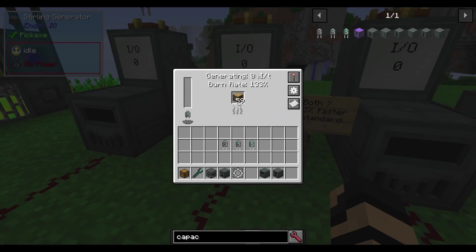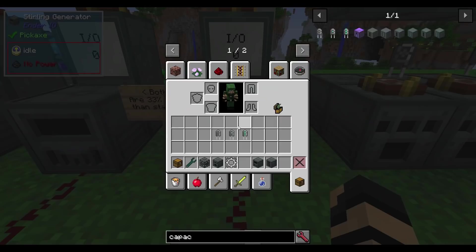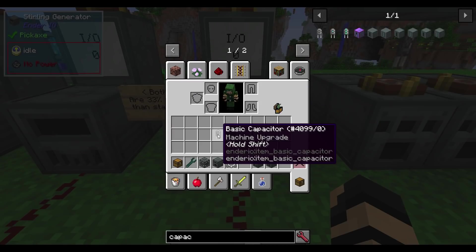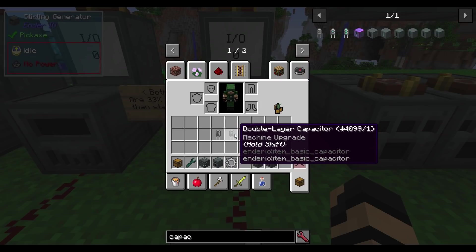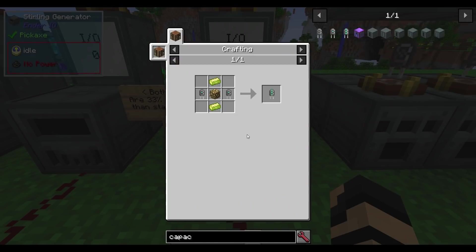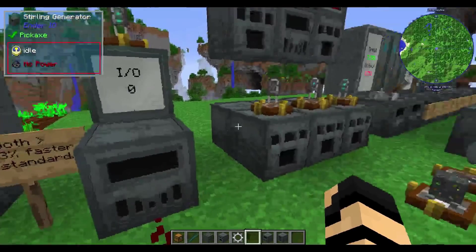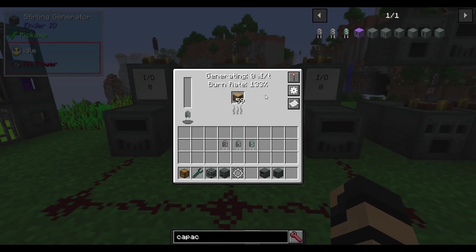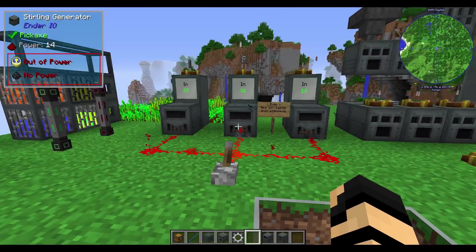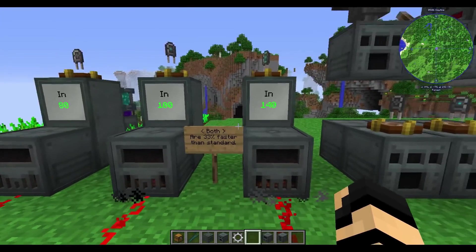With the sterling generator, I have three units each loaded with oak wood: one has a basic capacitor, one has a double layer capacitor, and one has an octetic capacitor. The recipe for the basic capacitor uses grains of infinity. The double layer requires two basics, and the octetic requires two double layers, plus several alloyed metals — so you can see how grains of infinity become important. After giving them a few seconds to max out, you can see outputs of 80 RF per tick, 100 RF per tick, and 140 RF per tick.